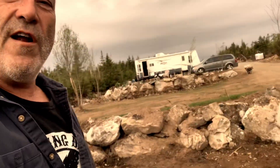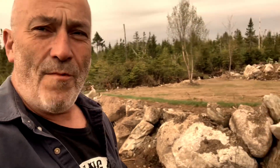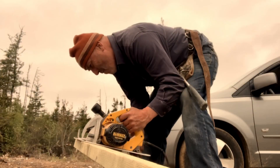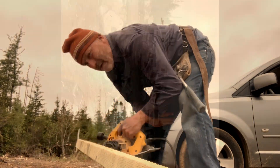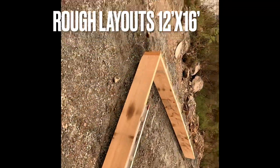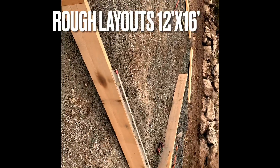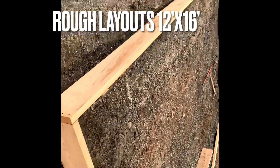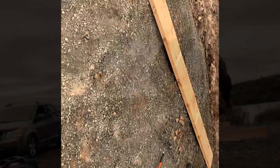First step here is pour the slab. We're going to do hydronic in-floor heat, keep it nice and warm all winter. Setting up the forms here, get some rough layouts done. Put it together 12 by 16, level it off, start putting in all the mass rebar and all that kind of jazz.